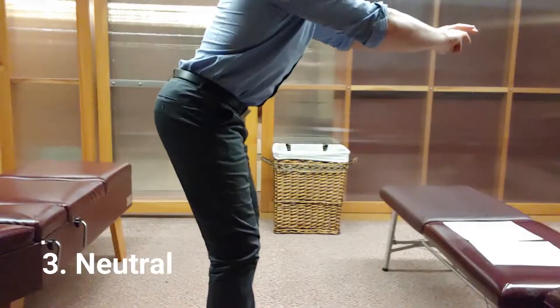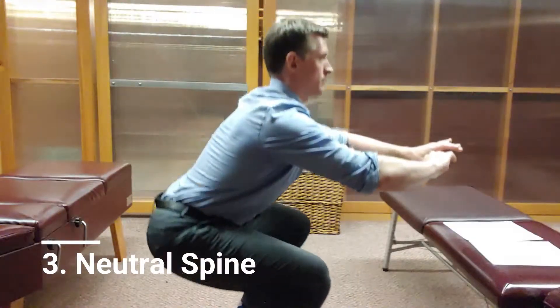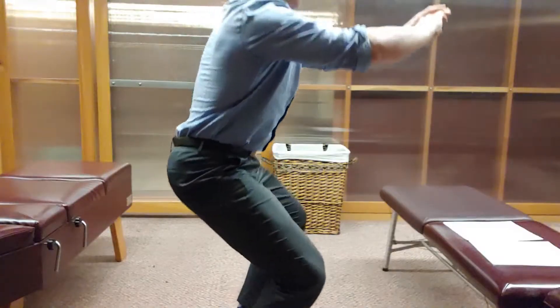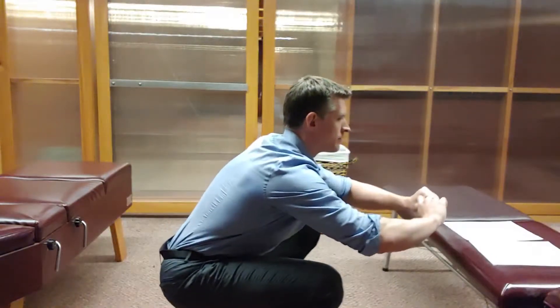Third: maintain a neutral spine. I'm not talking about crazy extension — extension is when you're arching backward, flexion is forward and extension is backward. You want to maintain a neutral spine as well as you can, which requires that you keep your core tight. Neutral is what you're looking for. You don't need to stick your butt way out behind you; just squat down.